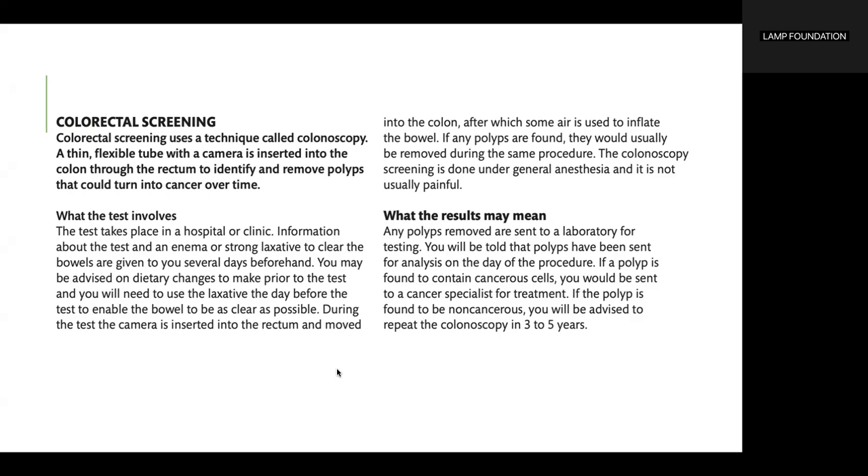Any polyps removed are sent to a laboratory for testing, and you will be told that polyps have been sent for analysis on the day of the procedure. If a polyp is found to contain cancerous cells, you would be sent to a cancer specialist for treatment. If the polyp is found to be non-cancerous, you will be advised to repeat the colonoscopy in three to five years.